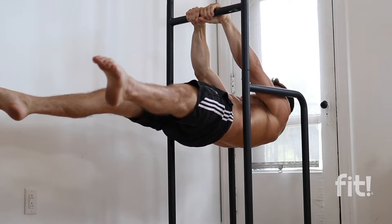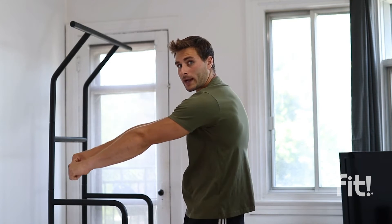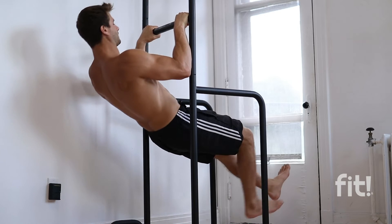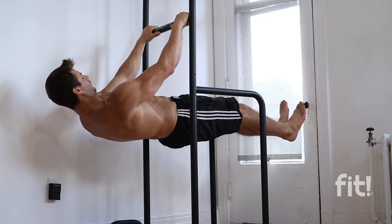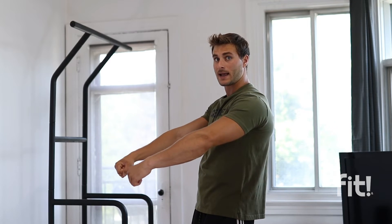When doing your front lever, you don't want to be in a protracted or retracted position — you actually want to be somewhere in the middle, in a neutral position. You want to keep your arms above your waistline, not in front of your chest, but slightly in front of your waistline. Also keep a false grip position as much as possible.